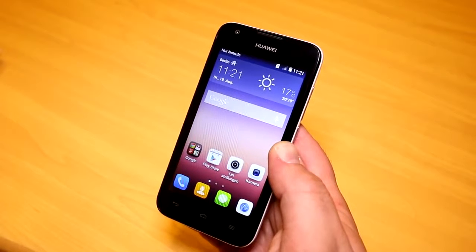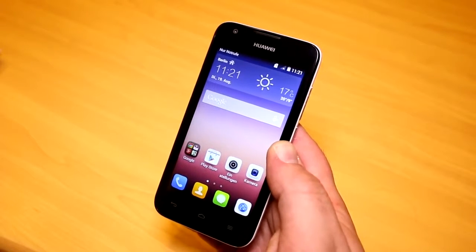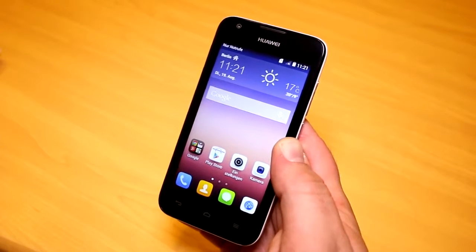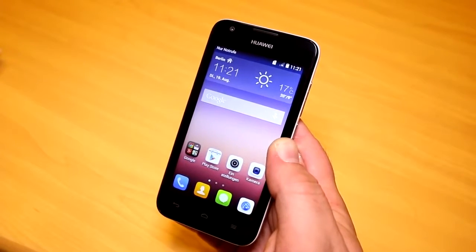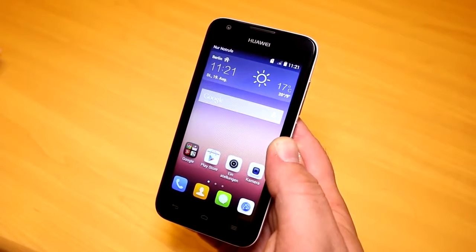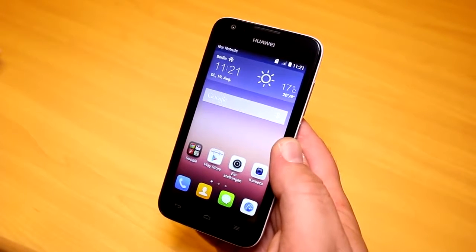The Y550 is a new entry-level smartphone that has a bunch of very interesting features. It starts retailing soon in Europe and Germany for just 129 euros without a contract. It may come out in the US later on with probably the same pricing, so that's going to be 129 US dollars.